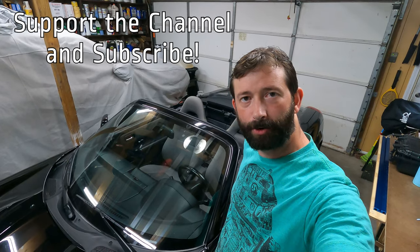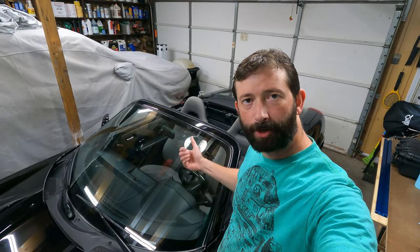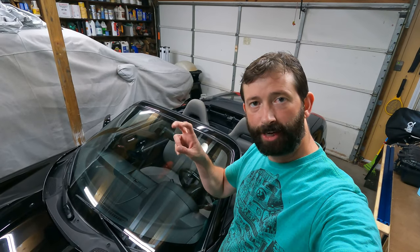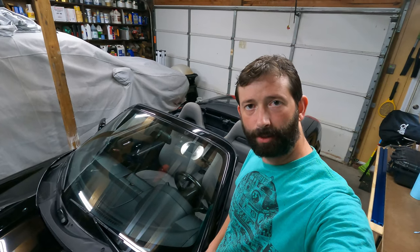Hey guys, thank you so much for watching. If you haven't subscribed to our channel yet, we'd really appreciate it if you would. Today we're going to take another look at the MR2 Spider and a problem with the top where when you shut it, the corners kind of hang out. It's pretty popular to call that having ears, and supposedly there was a strap from the factory to correct this that wasn't even pre-installed.